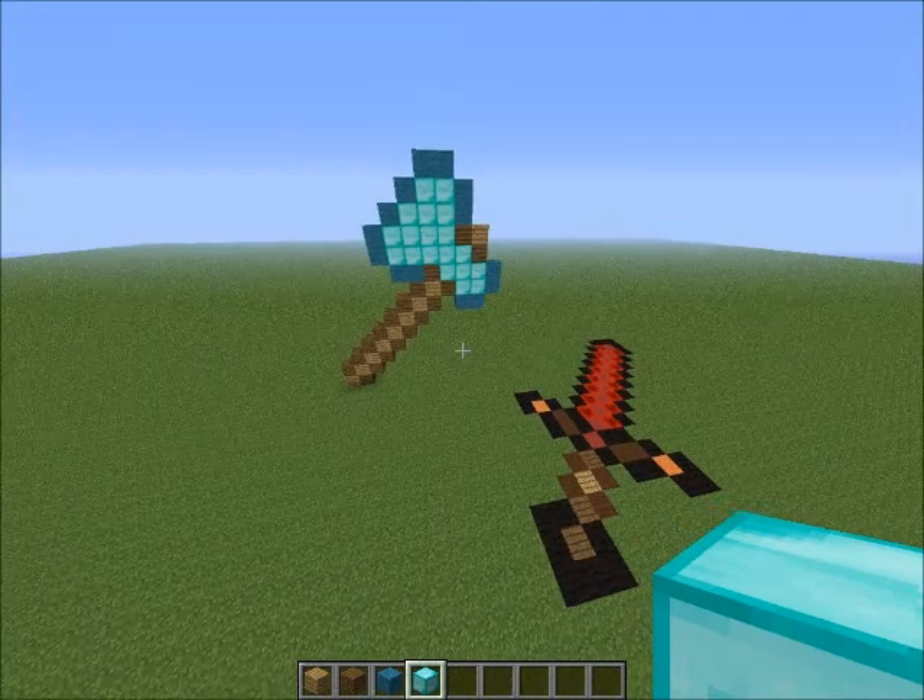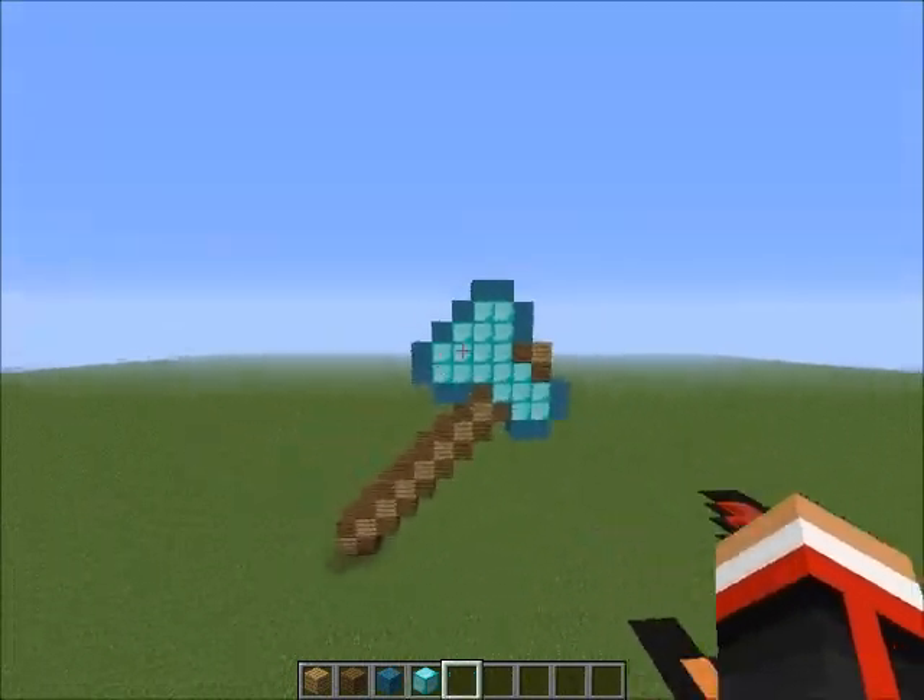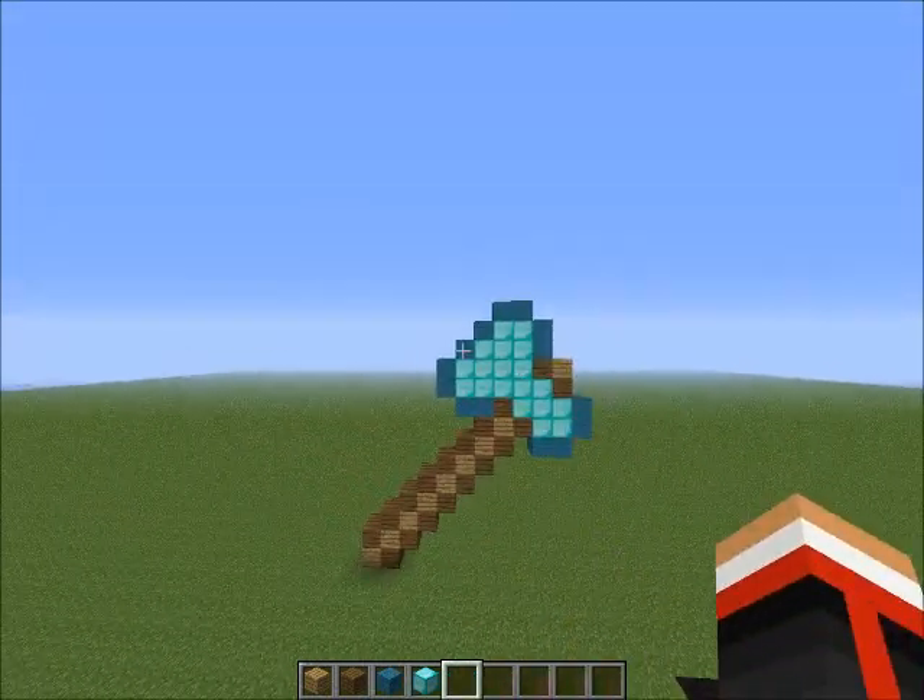Anyway, this is the Diamond Axe and the materials you will need. See, it's tilted kind of sideways — it looks weird from right there, but if you tilt your head sideways it looks normal.